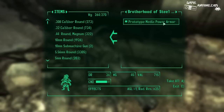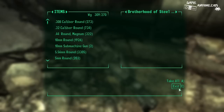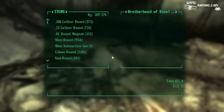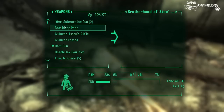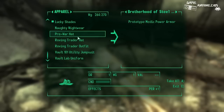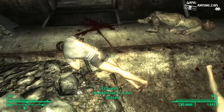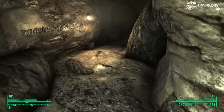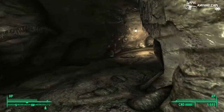So apparently this armor would give me med-ex injections if I put it on and get damaged — but it's so freaking heavy that I don't know if I care to carry it around. I might come back for it later, just to put it away. I don't think I would actually use it.